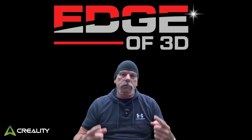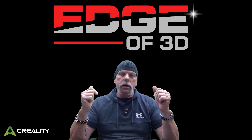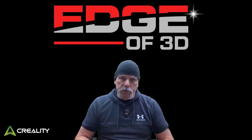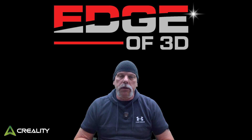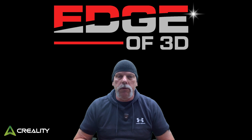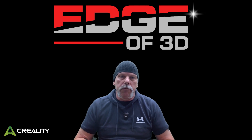Hey everyone, welcome back. I'm Scott, Edge of 3D. You've rooted your K1 or your K1 Max, you don't have the latest firmware, and you keep getting the pop-ups reminding you there's new firmware available. Well, there's a couple of ways to handle that.